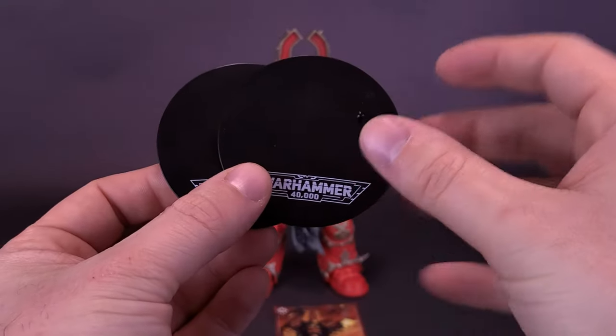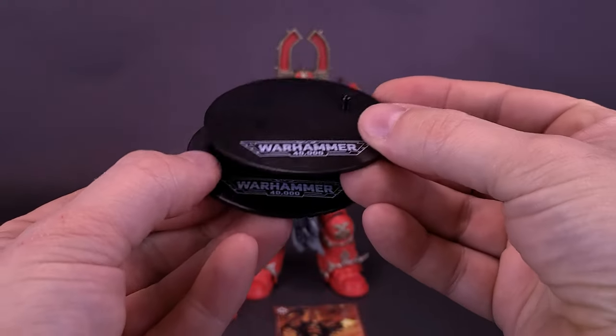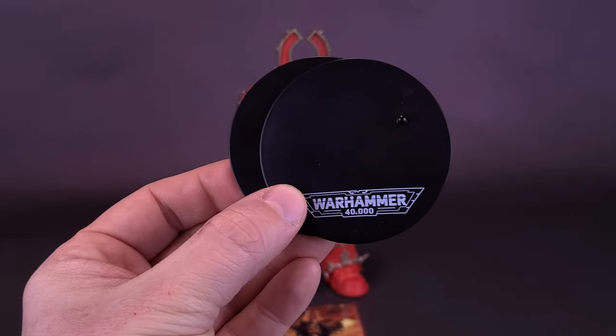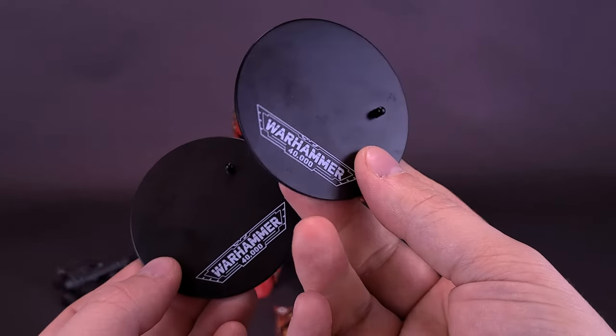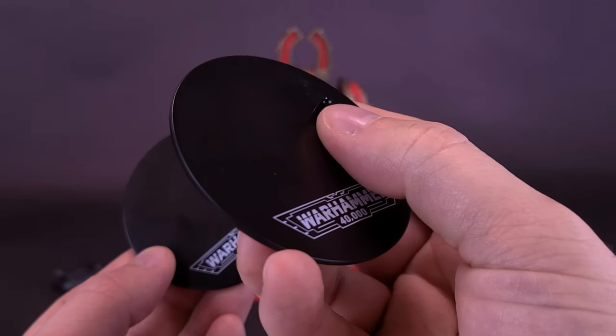We've also recently looked at some Movie Maniacs — those are ones that are permanently attached onto their display bases. The benefit of these display stands, even though as a collector you end up maybe having a whole stack of them sitting around, is that for other companies that are slacking when it comes to including display stands with their own figure lines, you can usually use the ones that come in with McFarlane Toys releases.